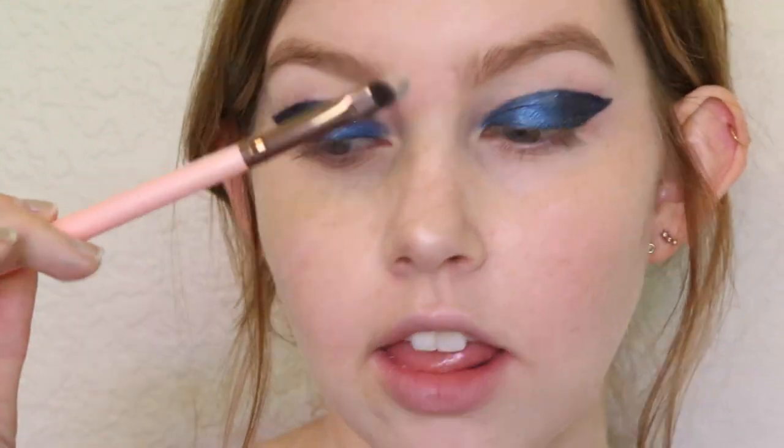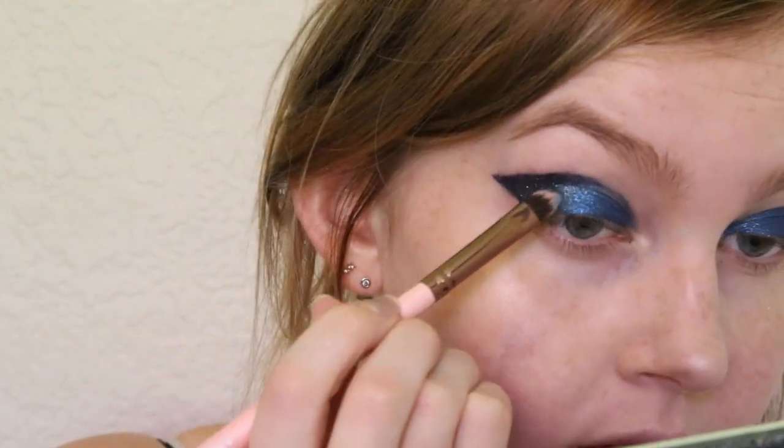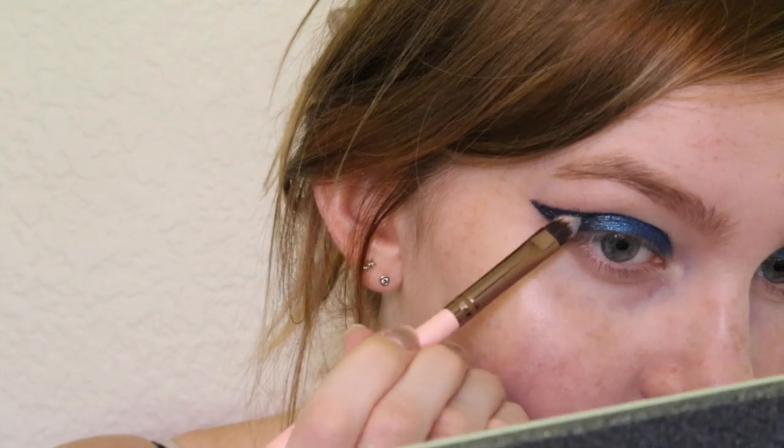To get glitter even on the outer corners of the wings I'm going to be taking this pointed Luxie 211 concealer brush, picking up the glitter on this brush and filling in the outer corner. Now I'm going to be moving on to my NYX Roll On Shimmer in the shade Platinum and applying this to the inner corners of the eye. Then I like to drag it in a little bit on the lower lash line to create an inverted wing to match our wings on the outside.